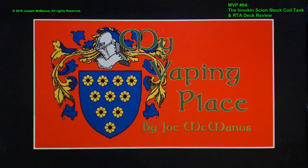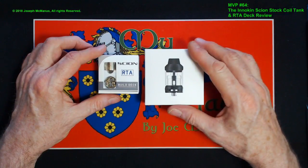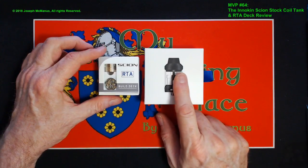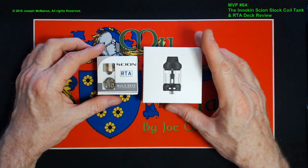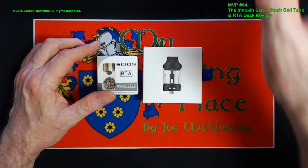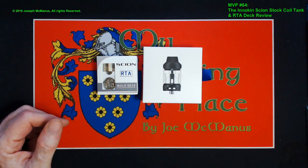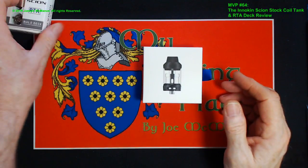Okay folks, here we are down on the build deck. We're going to be taking a look at the Scion 2 stock coil tank as well as the RTA build deck. This is the one I'm going to be giving away during this show — I'm just going to be using this as an exemplar so you can see exactly what you're getting when you buy it at the local store. The one I'm actually going to be building out is the silver one, and that's the one I'm keeping.